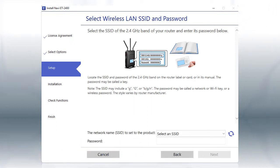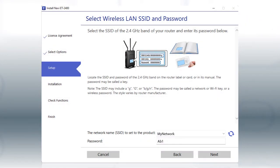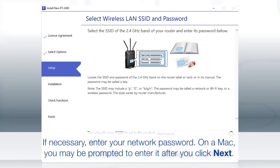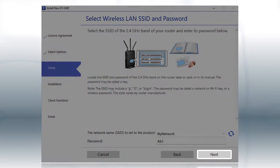If you don't have a dual band router, you'll need to move your computer and printer to the same 2.4 GHz network. Select your 2.4 GHz network from the drop-down and click Next.